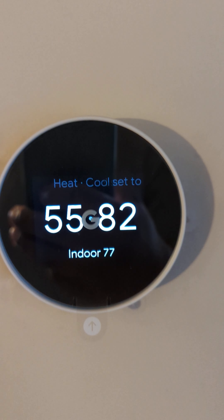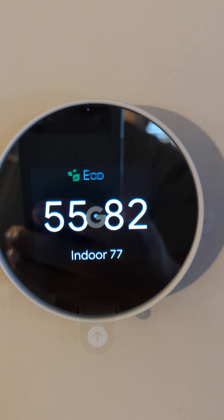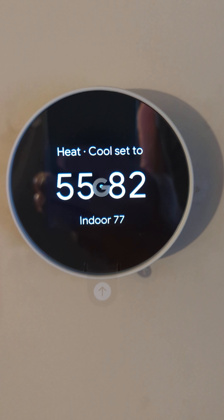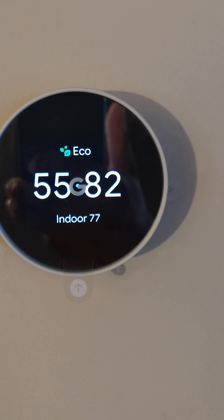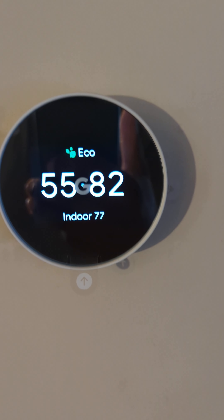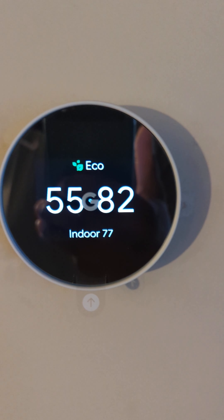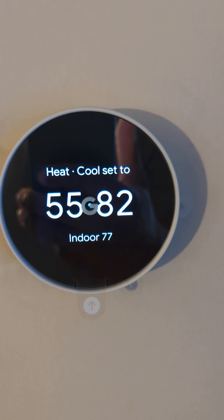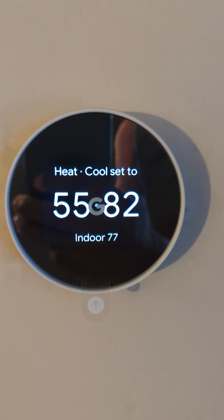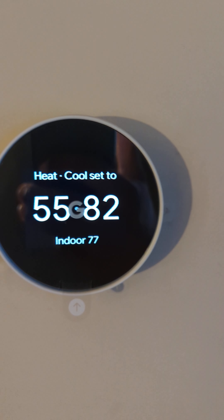Hello, welcome to the Practical Tech channel. I want to give a quick video on my installation of the Nest fourth generation thermostat. I installed two of them — I have a single AC unit but dual climate zones, so it was pretty interesting. I'm coming up from a basic builder-grade Honeywell thermostat to a smart thermostat. I'm not an electrician or AC heating guy, so I went solely off the instructions and YouTube videos to get this thing installed.